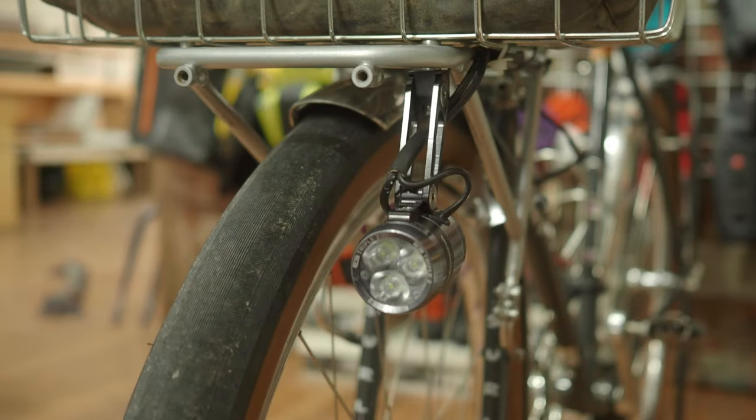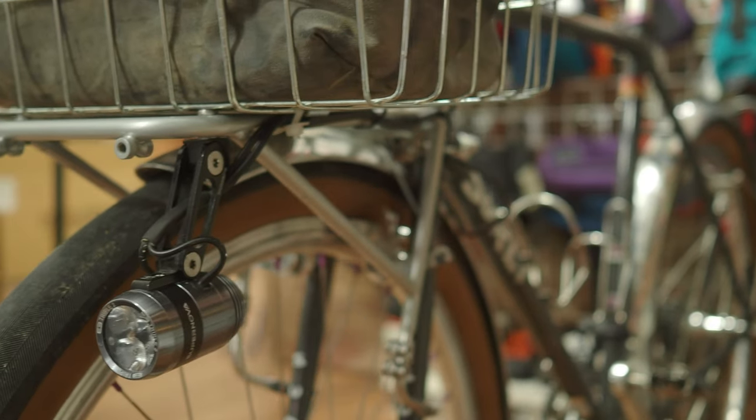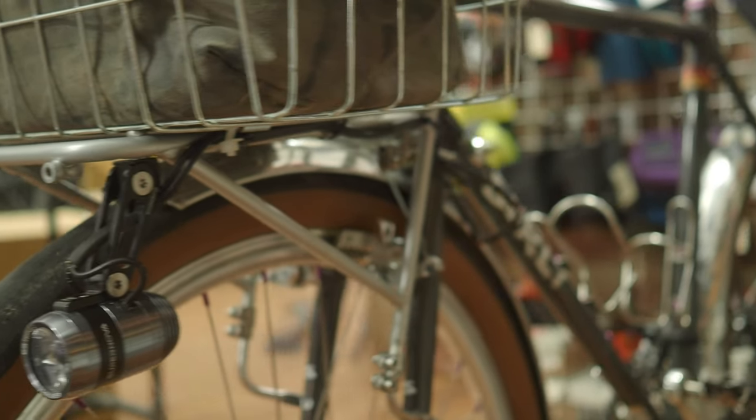I was also able to use one of the mounting points to mount my front light. I have a generator hub on this bike, so that's another great feature of these racks — they have plenty of mounting points.